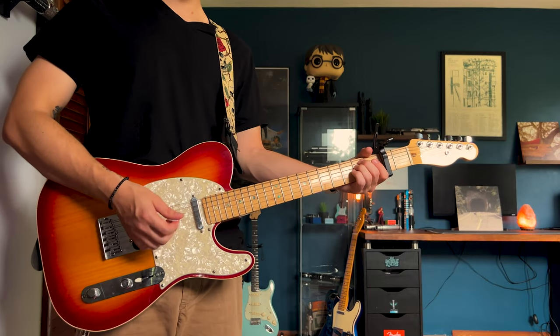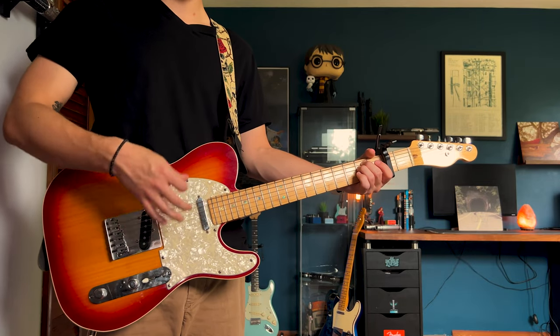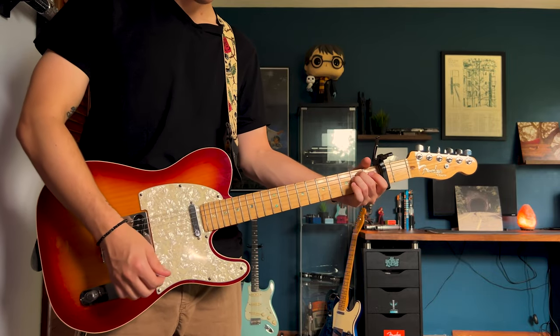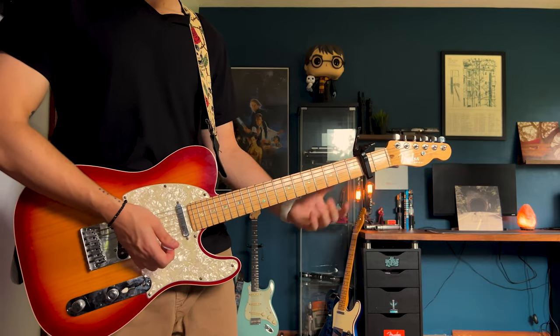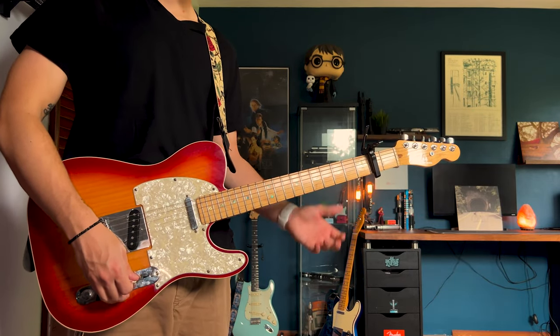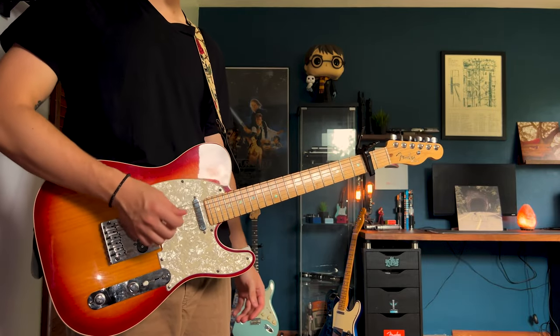You'll be playing that E minor about twice, and on the second one it's going to die down and go into that other melodic picking part. For this part I typically turn on reverb and I'm on the bridge pickup, and it sounds really really nice. This is probably my favorite part of the song.